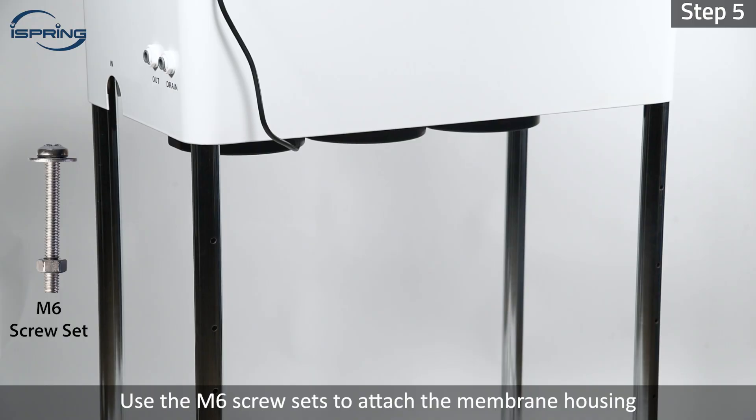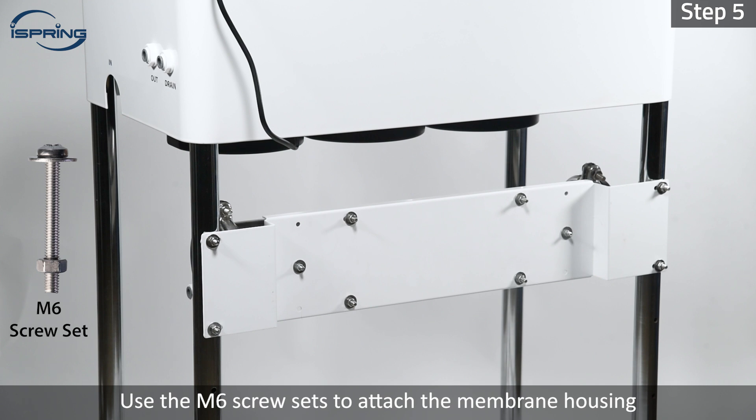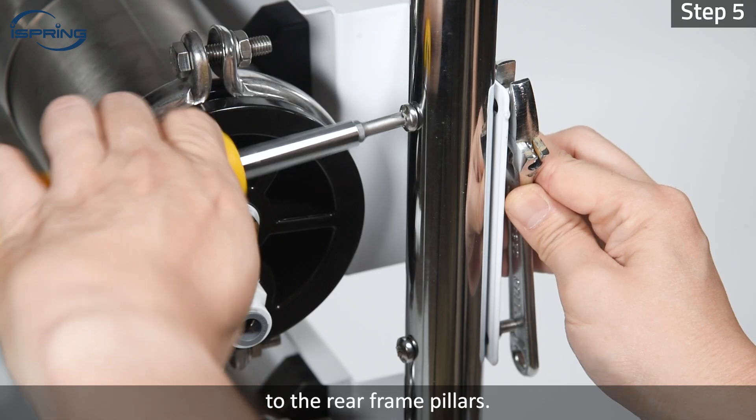Step 5: Use the M6 screw sets to attach the membrane housing to the rear frame pillars.